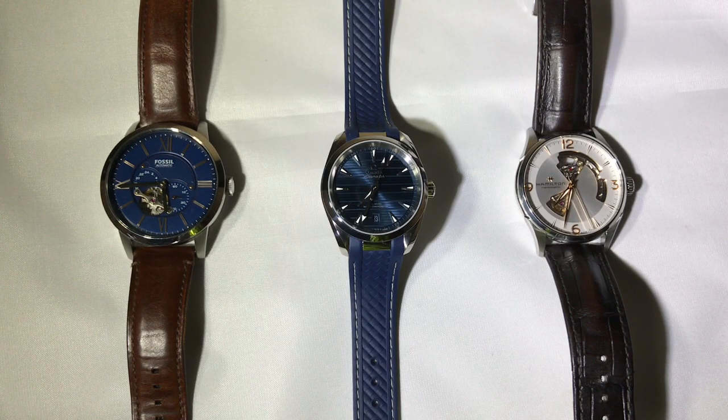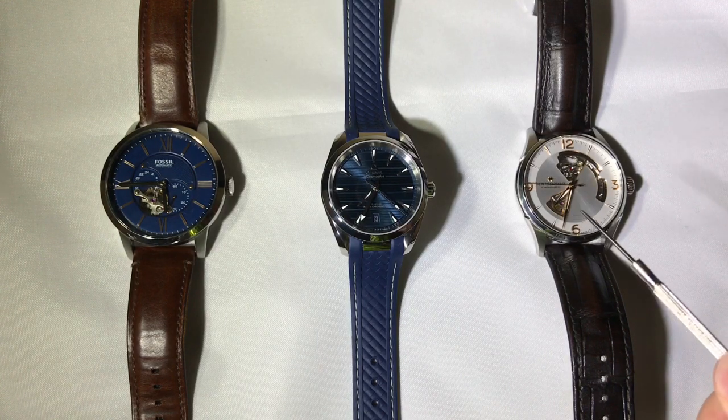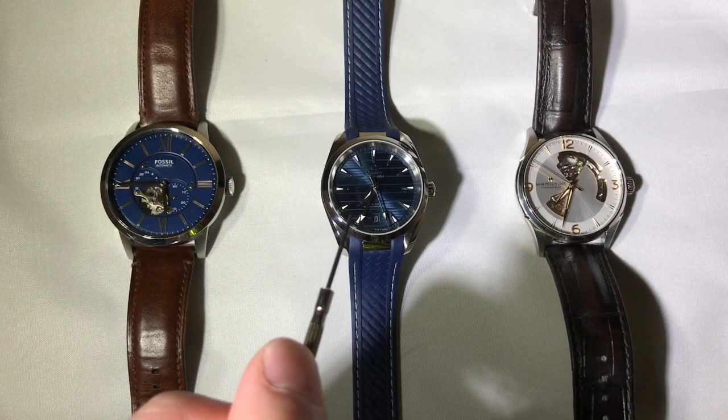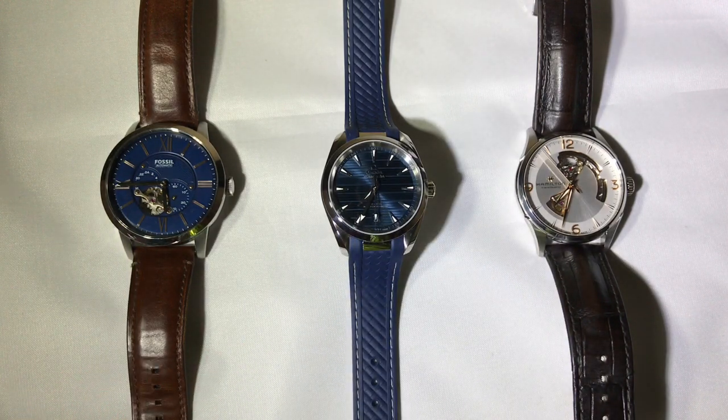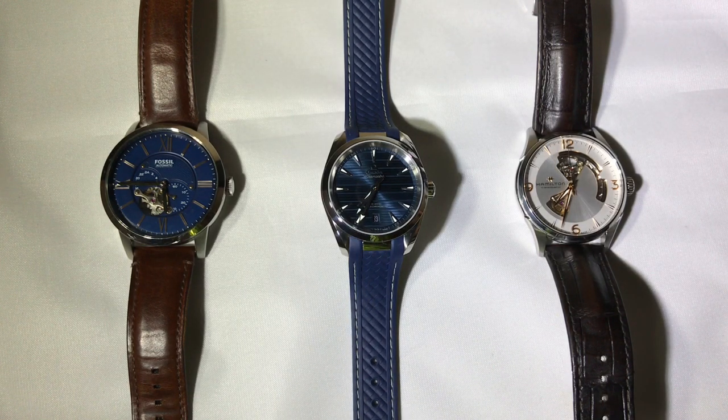Hey guys, we're going to do something a little different today. We're going to do a Watch 101, and today I want to discuss how exactly does one go about valuing a watch and finding value. To make this point I'm going to use a $100 Fossil Automatic, a Hamilton Jazzmaster Automatic, and an Omega Seamaster. This is $100, this is $1,000, and this is $5,000, and we're going to go through it one feature at a time and talk about what you can expect.